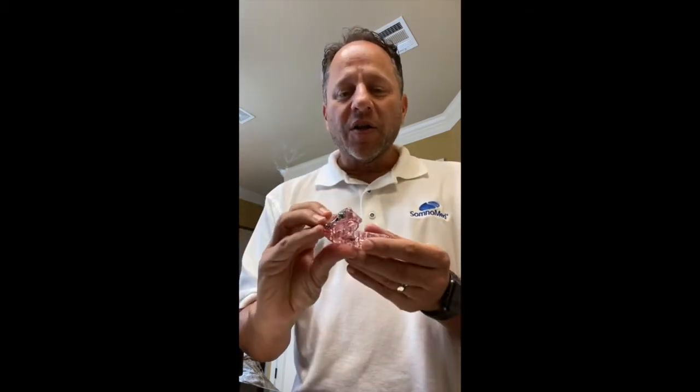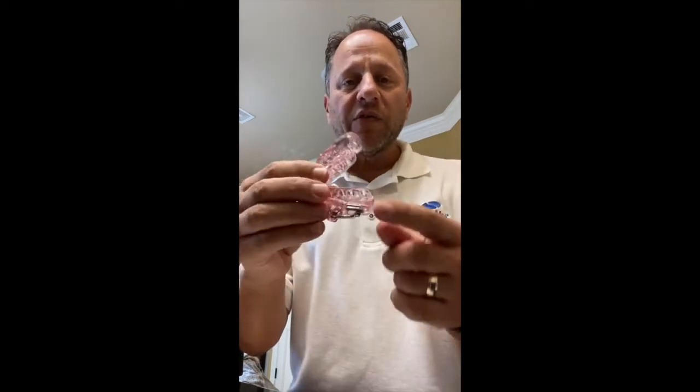The Herps Advance Elite — the world's first milled Herps product, PDAC approved, with our proprietary soft inner liner. Our B-Flex material comes standard on all Herps Advance Elites. I had them also wrap the distals on this product for me. Wrap distals are an option available on all Somnamed devices.